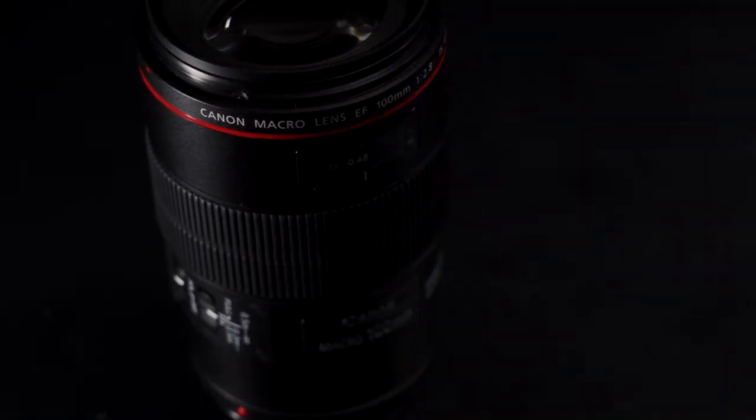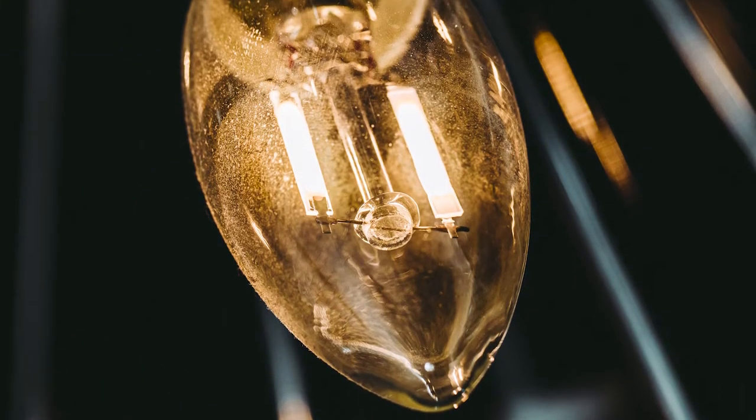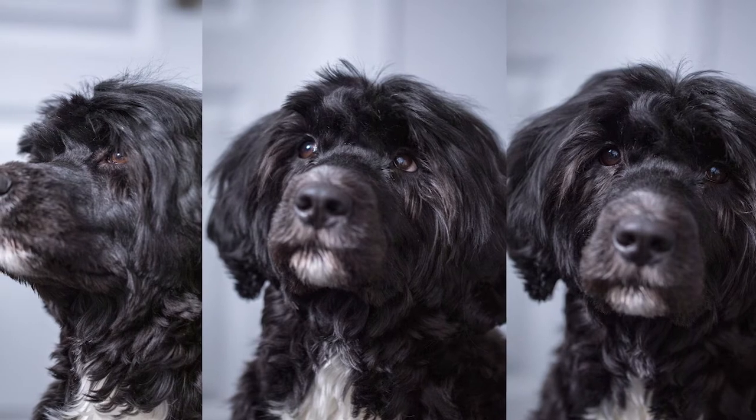The fourth lens is a 100mm f2.8. This macro lens is the tool of choice for small product and nature photography. It magnifies your point of view, allowing you to get up close and personal with small subjects. This lens can also be used for portrait photography, due to its fast aperture.